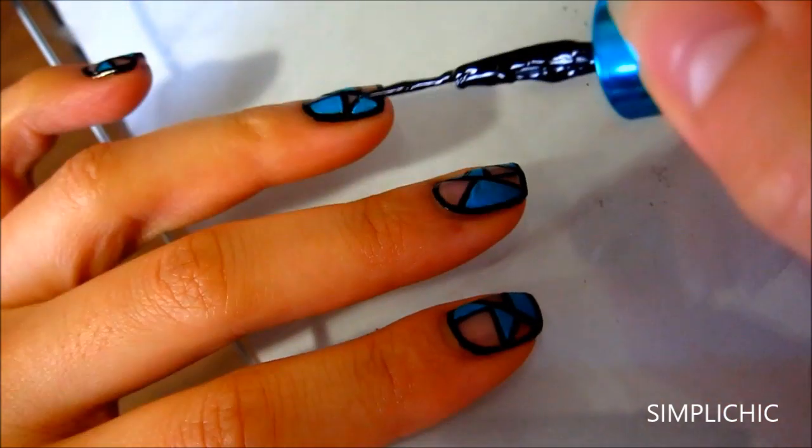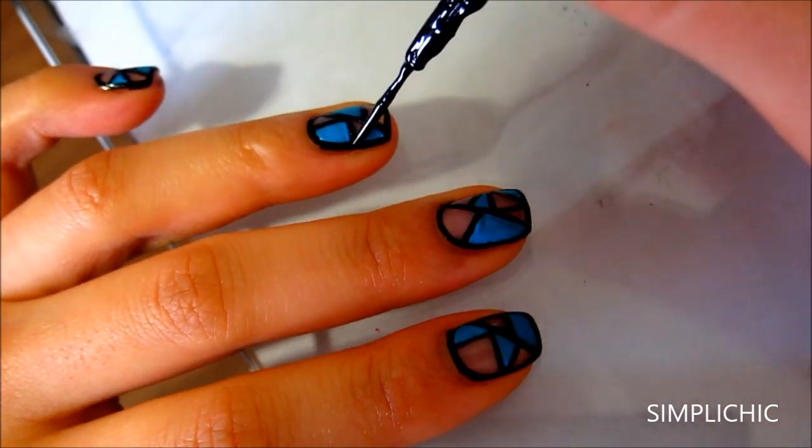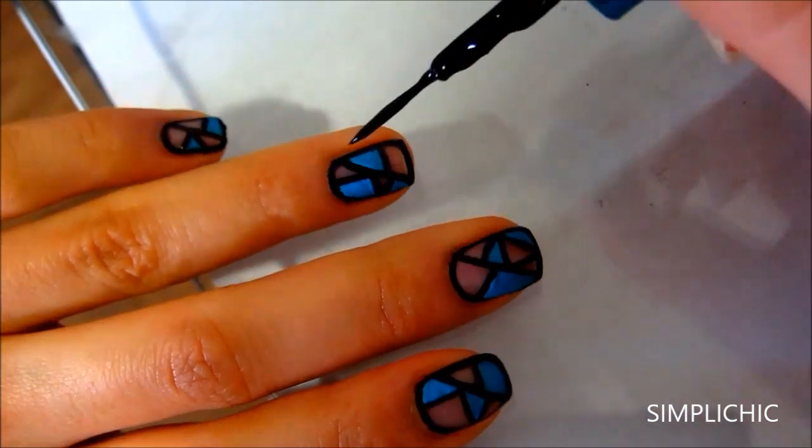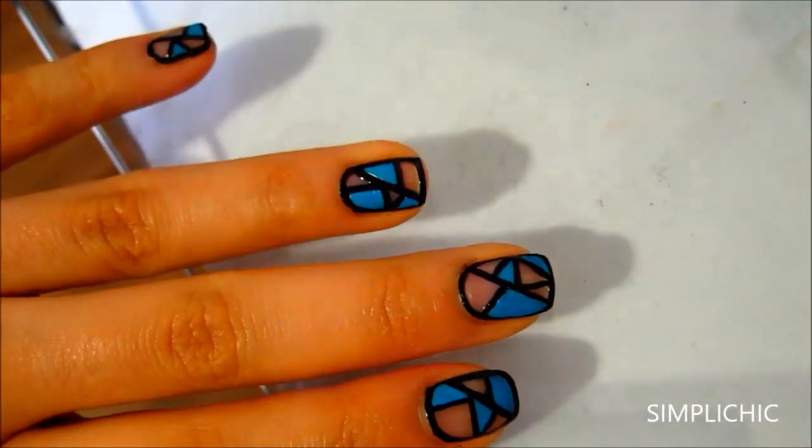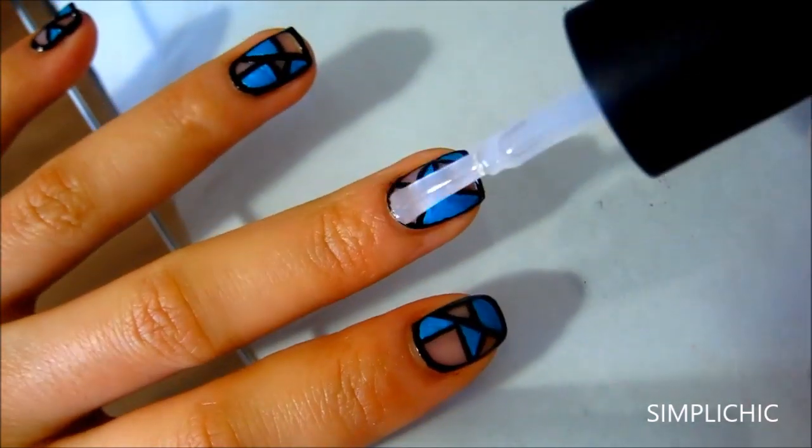Now with my black striping polish again, I'm just going to redefine those black lines. Lastly, apply your favorite top coat for that glossy finish and our nails are complete.